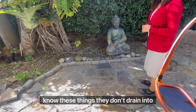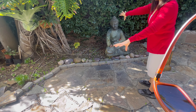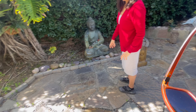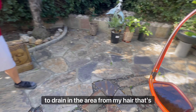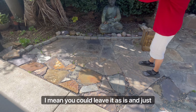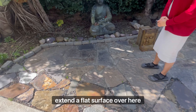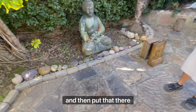These things don't drain into your sewer — they're actually not supposed to drain into your sewer. They're supposed to drain into area drains. Right here, that's an area drain, so that's where you would drain them. You could also leave it as is and just extend a flat surface over here and put that there.